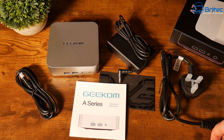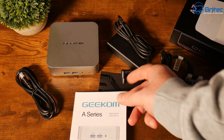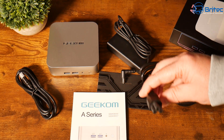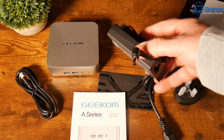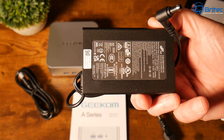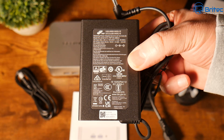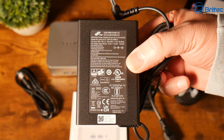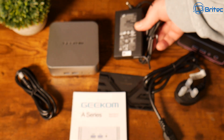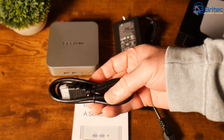Let's take a look at everything inside the box. You get a user manual, a warranty card, and the power plug with adapter. This is a 19V, 6.32A adapter — 120 watts — though the mini PC won't draw that much. It's a very slimline adapter. You also get an HDMI cable included, probably about a meter long.